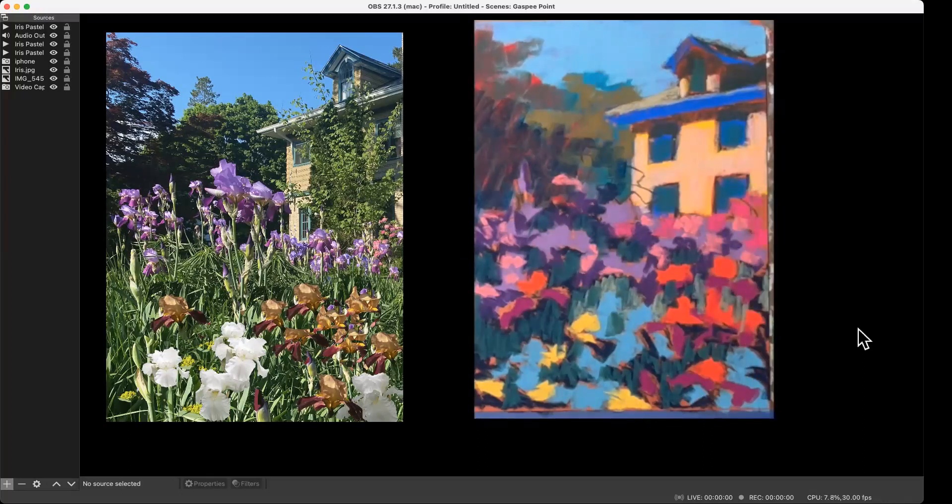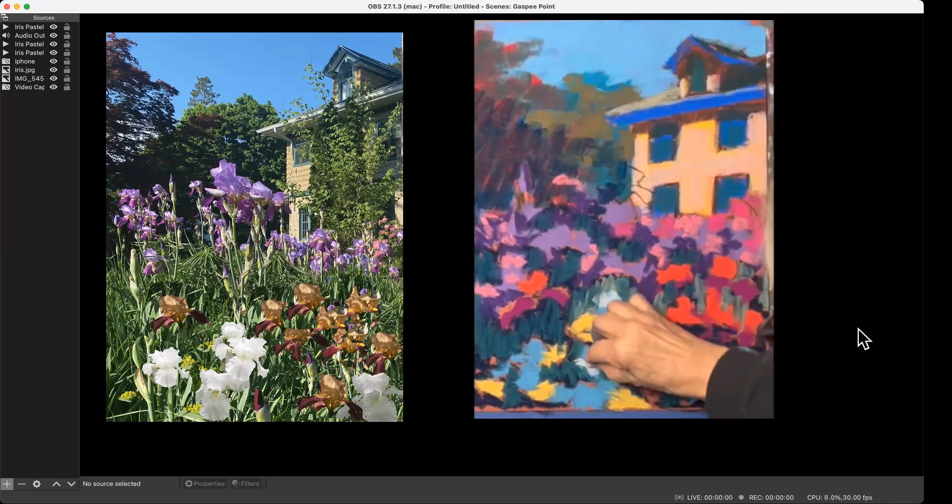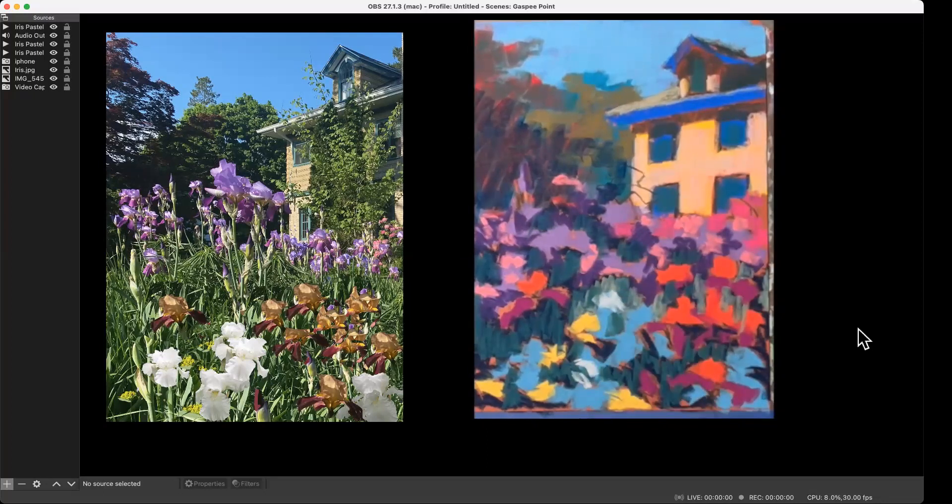I wish I could tell you that everything was under control. This is not quite a white — this is a very light violet. Once you've used white, you're sort of at the end of your rope with that area.